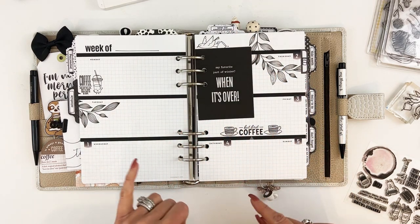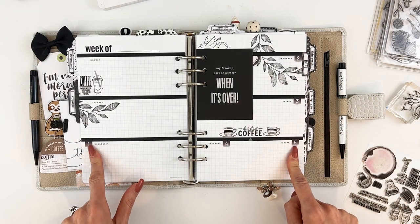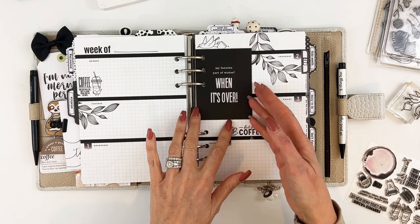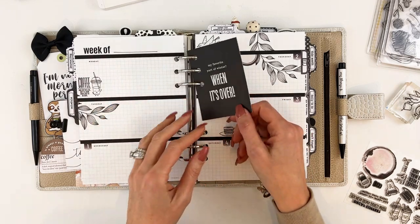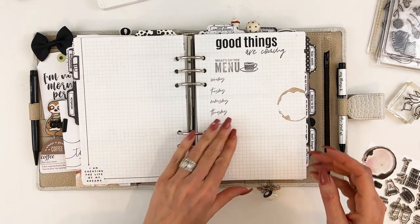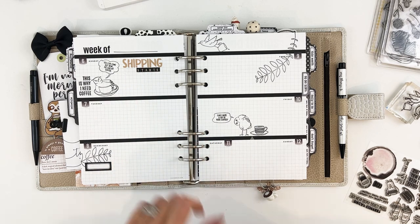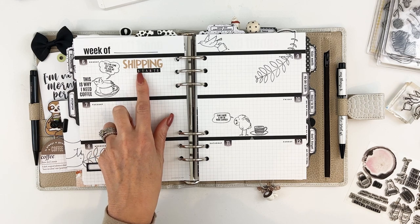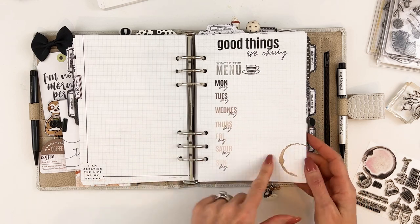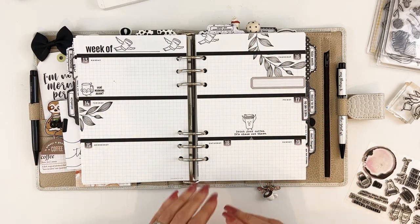On these pages I kept them similar — they all have the same leaf, and then I switched up and used some of the different coffee stamps and bird stamps. These stickers are from the minimalist main planner kit with the dates. My favorite part of winter is when it's over — I believe that's from the Bookish collection. There are also little mini tabs, and on this one I added some of the cute little birds.